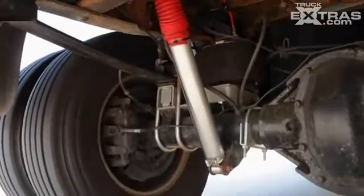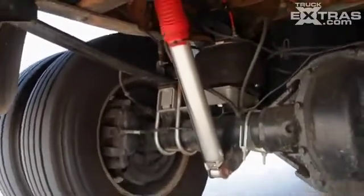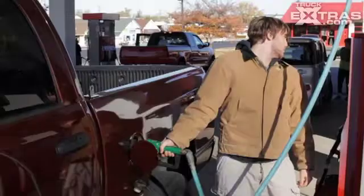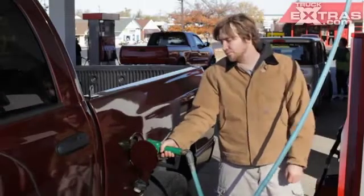Fewer leaf spring leaves means less interleaf friction and smoother axle motion — better for absorbing road bumps and for less wear and tear on your vehicle.